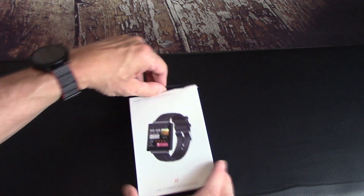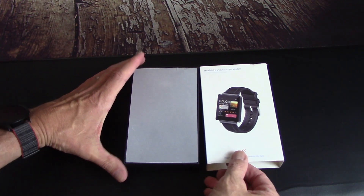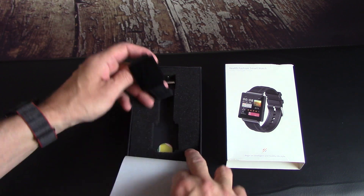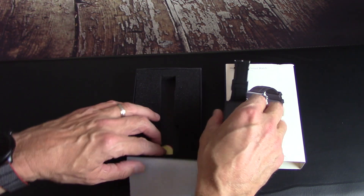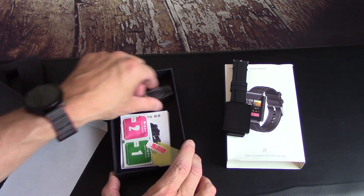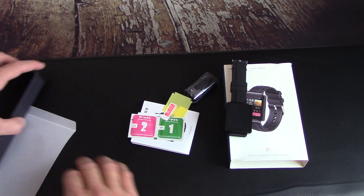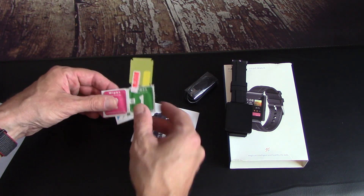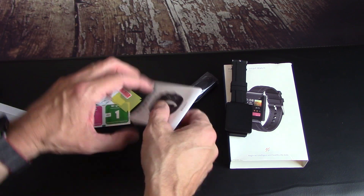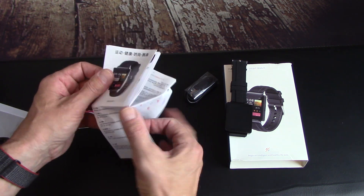If you've never seen one of my reviews, what I'm going to do is open this up, show you what comes out of the box, then go charge it up and wear it for several days, get to know it, and then come back and give you my full fair and honest thoughts. I paid for this watch with my own money, and that can only happen if you like this video, share it, subscribe, because any revenue I earn from YouTube gets invested right back into this channel for more gadgets and smartwatches.